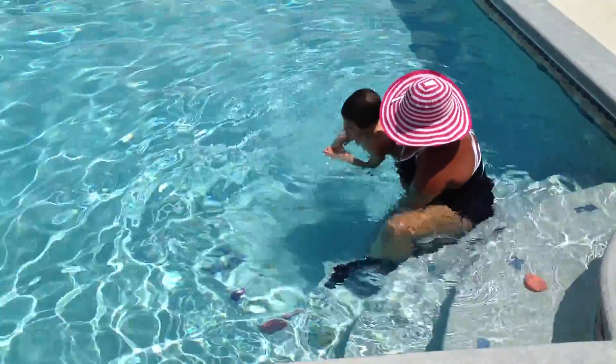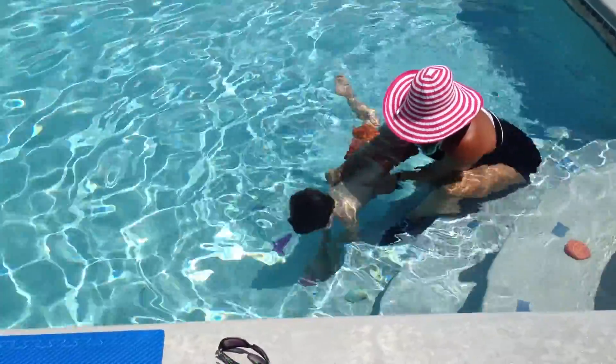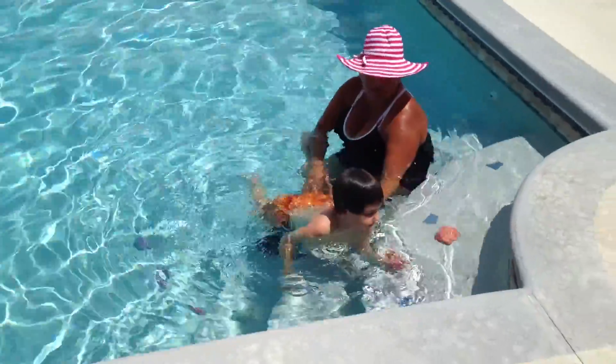Ready? Go. Go. Push out. Arms out. Arms out. You're going to put your arms out. Okay.